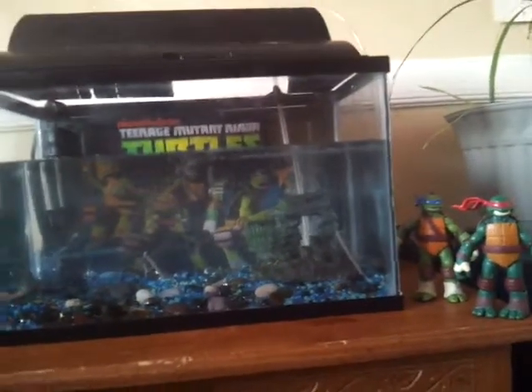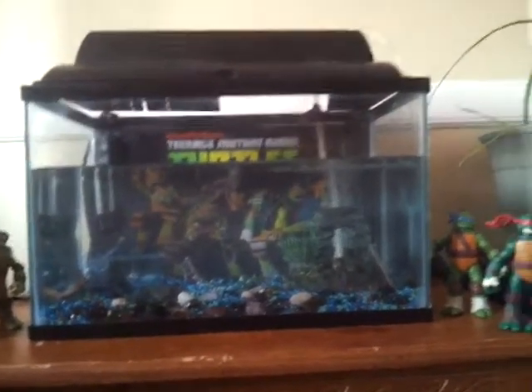I'm going to add some baby fish in here soon, and when I do, I will make another video. Please leave some comments and tell me what you think about it.